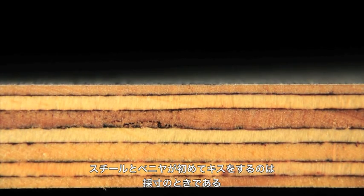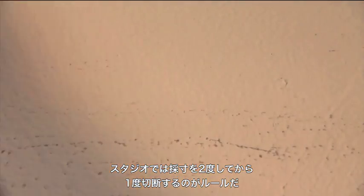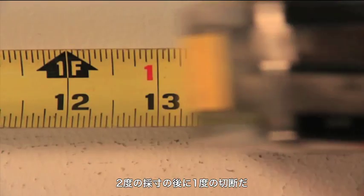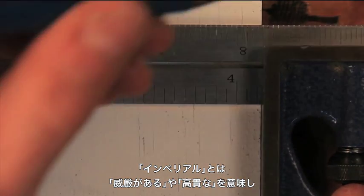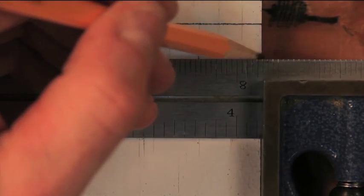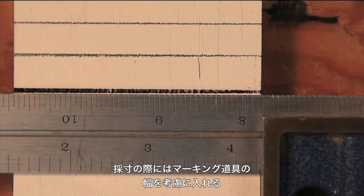It's during measurement when plywood and steel first kiss. In the studio, we measure twice and cut once. We use the imperial system of measurement — imperial means majestic or magnificent. Fractions, not decimals. When measuring, consider the width of your marking tool.